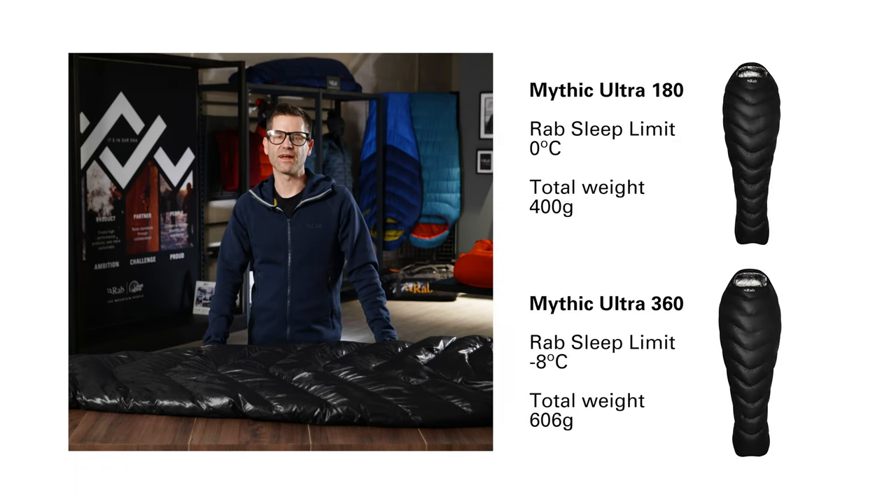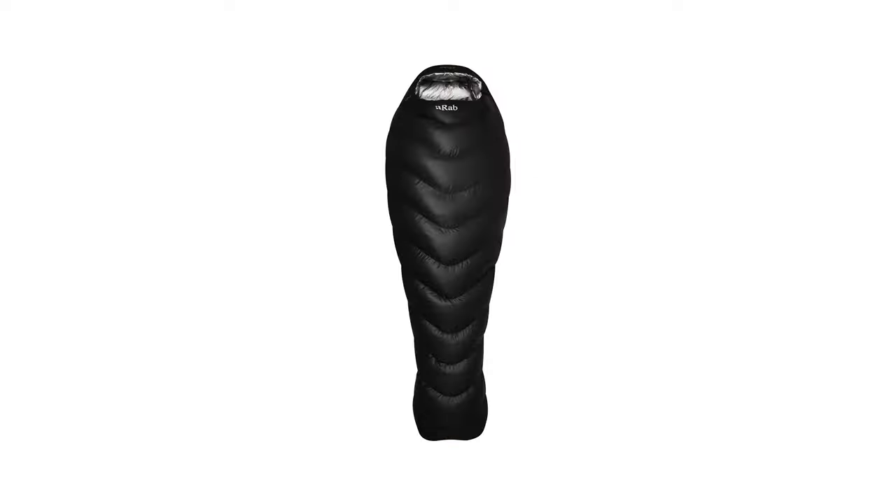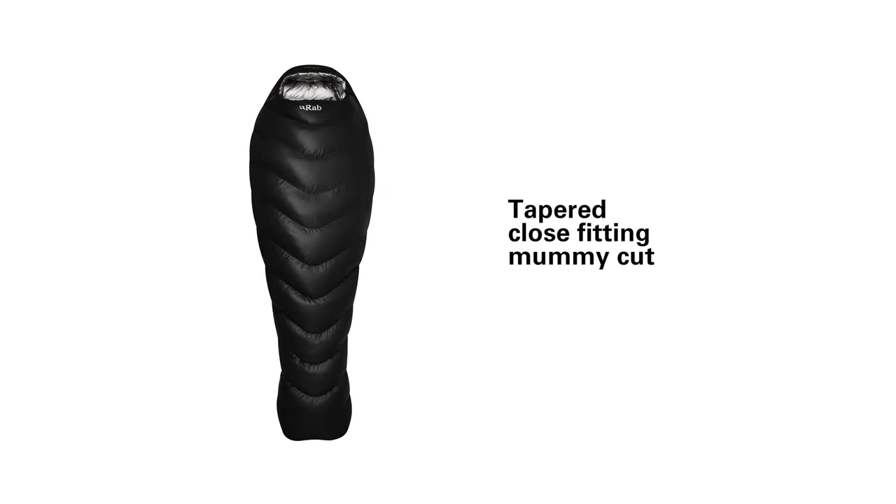The Mythic 180 has a comfort limit of around zero degrees, whilst the Mythic 360 has an incredible comfort limit of minus eight degrees at only around 600 grams in weight. The Mythic Ultra uses a tapered, close-fitting mummy shape, which helps to save weight but also reduces any cold pockets of air inside the bag to keep you warmer.